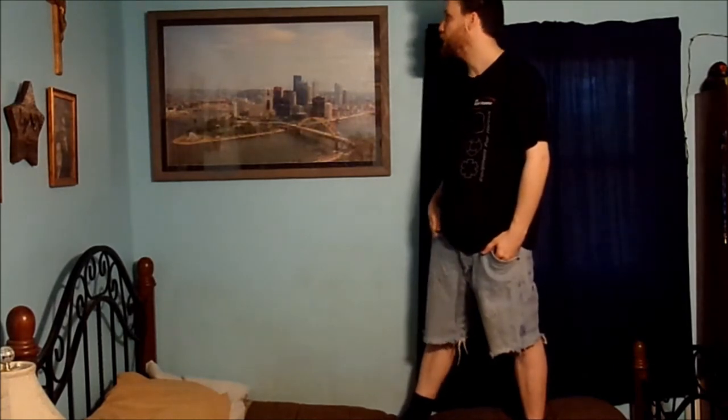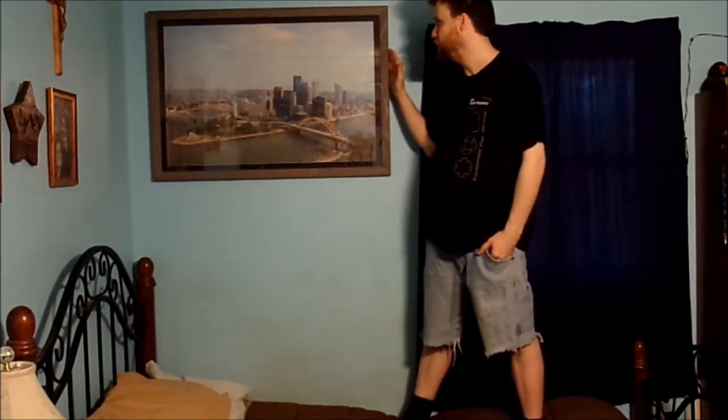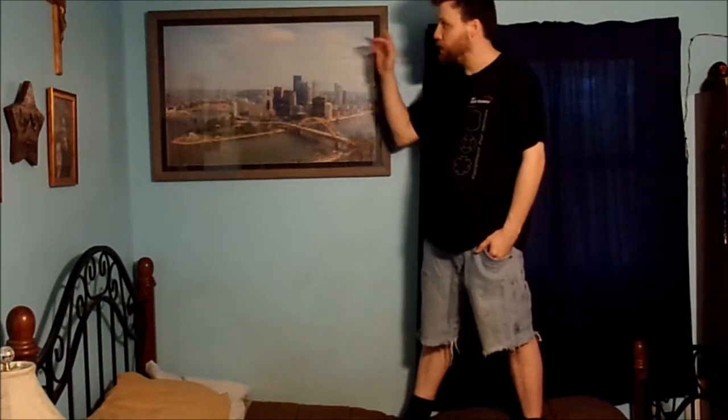How did I get her hung, if you're wondering? I don't know if you can notice, she's a little bit cockeyed, but not much. This side here is a little bit higher than that side over there.